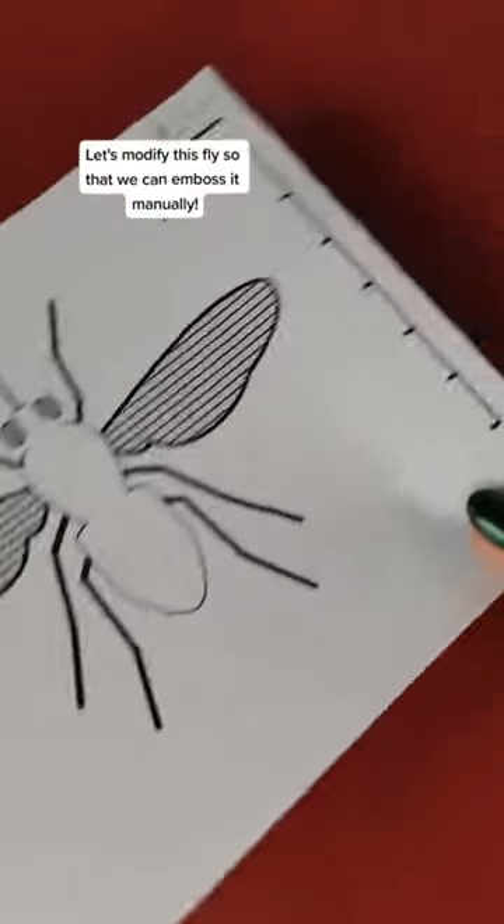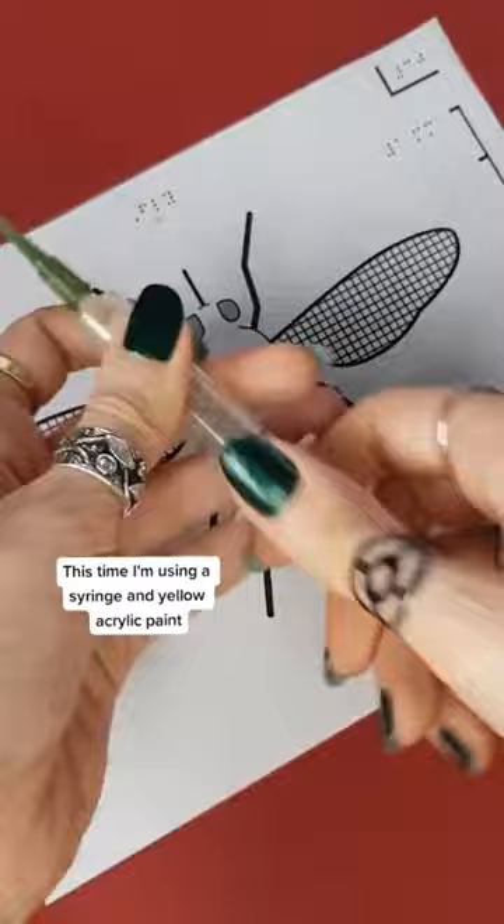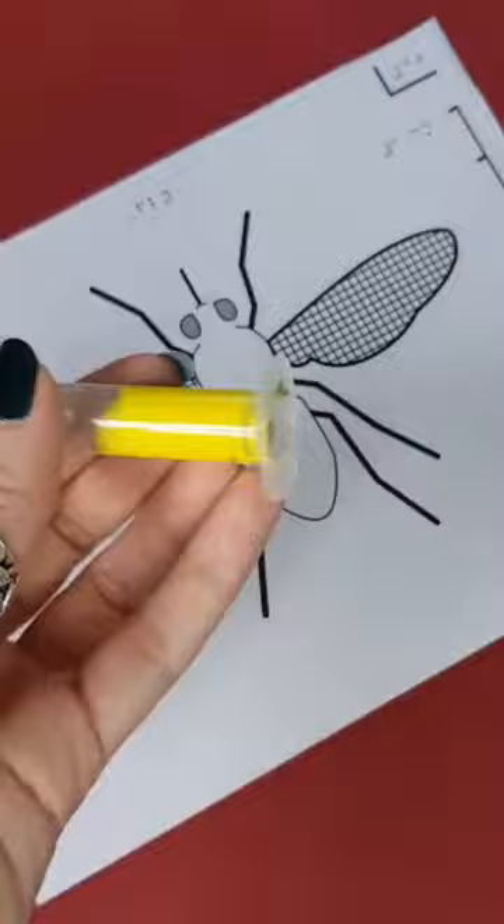Let's modify this fly so that we can emboss it manually. This time I'm using a syringe and yellow acrylic paint. We start with the outline, drawing the insect shape.